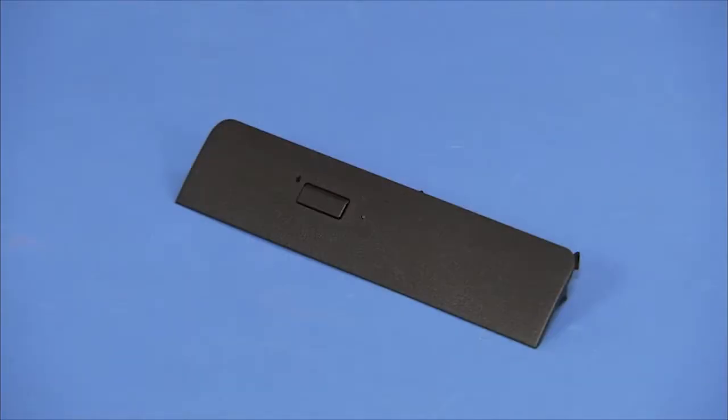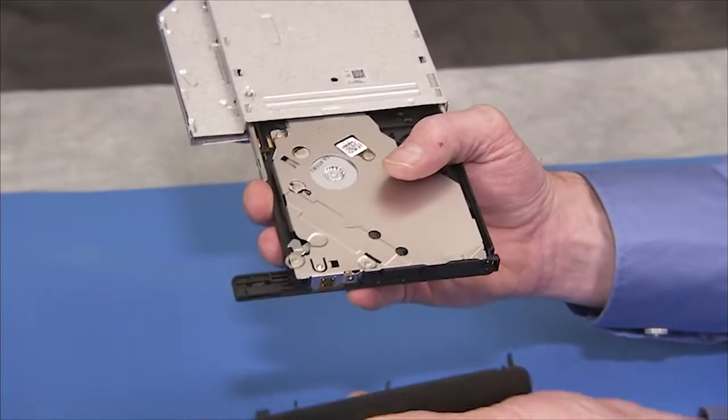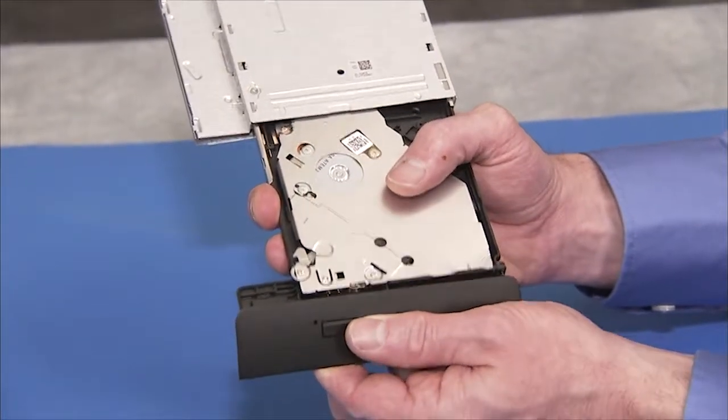If installing an optical drive bezel on a new drive, press the bezel onto the optical drive until all its tabs are secure.